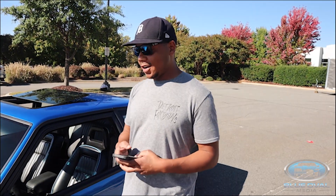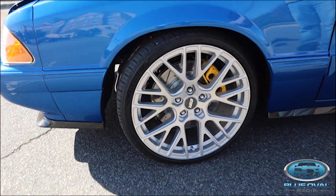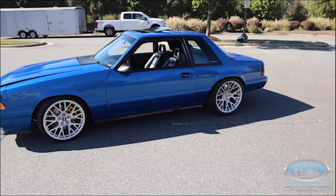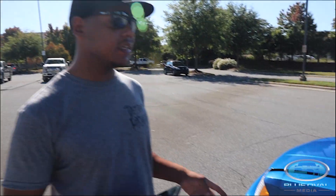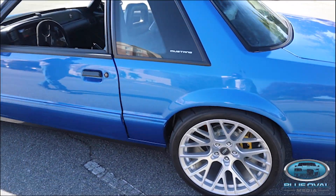What size are these wheels? These are 19-inch ESR RF11. The 16x7 pony gang will literally ban us from Fox Body, but those are 19s — 19 ten-and-a-half in the rear, 19 eight-and-a-half up front, with a 295 tire on the rear.